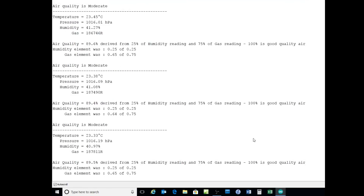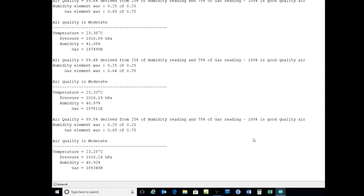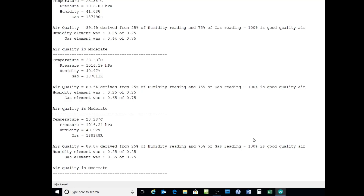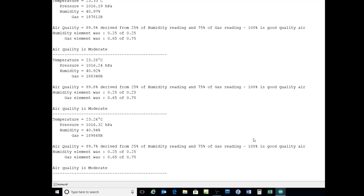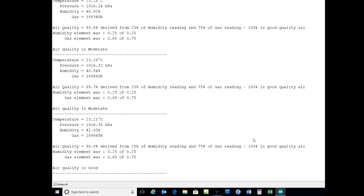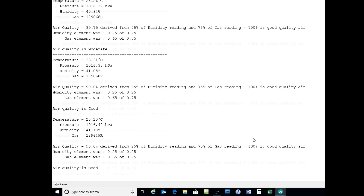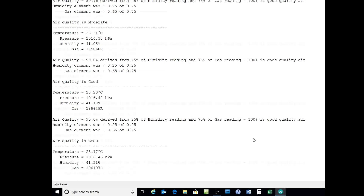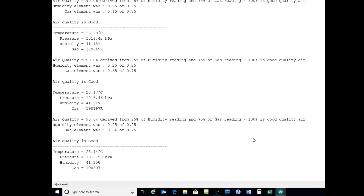There's the unit running. You can see it's producing an output of temperature, pressure, humidity, and gas resistance. I'm converting that into an air quality index, currently derived from humidity and gas content in the atmosphere. Very low humidity is not good, very high humidity is not good — 40% is optimal. That's currently 0.25 or 25%.